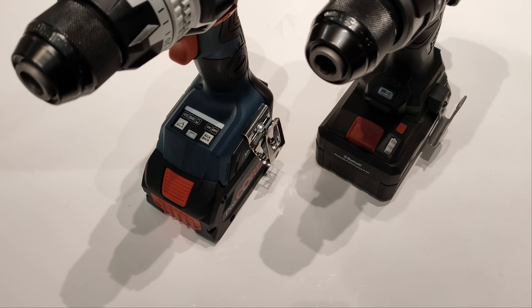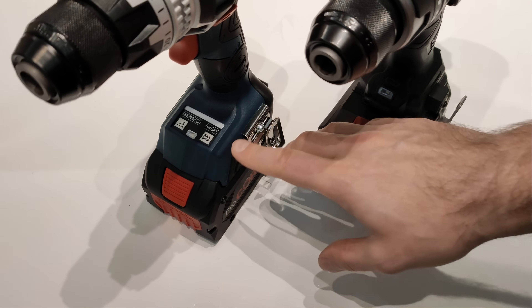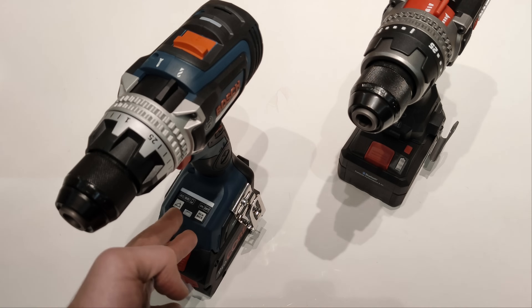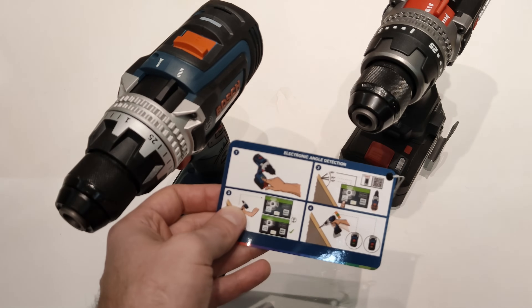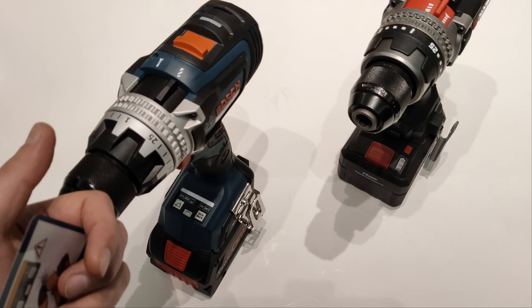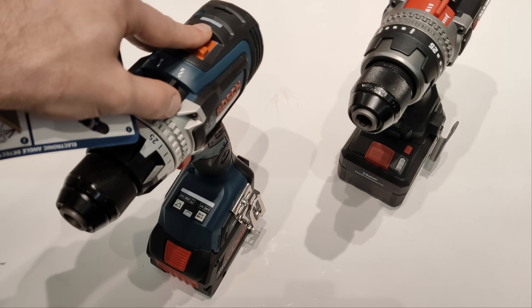Both machines feature kickback control. On the Parkside you have to access the application to switch it off, while on the Bosch you can use the button on the machine. An interesting feature available only on the Bosch — controllable via a button and the Bosch application — is electronic angle detection. The machine can be set to drill at a specified angle, and when the correct angle is reached, an indicator area lights up green.